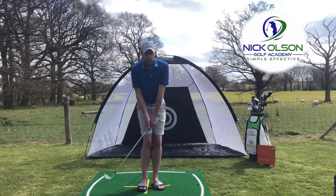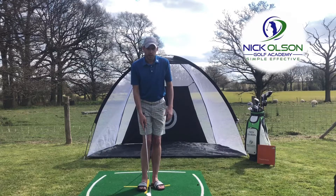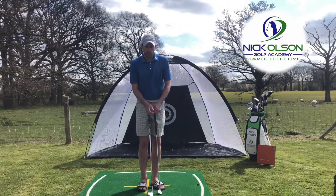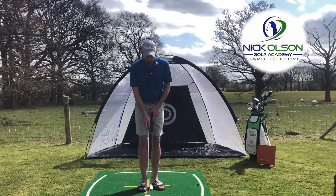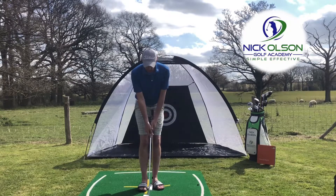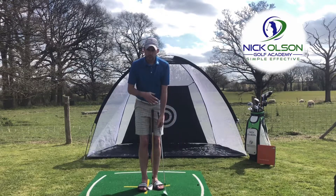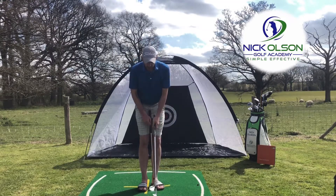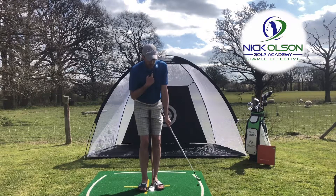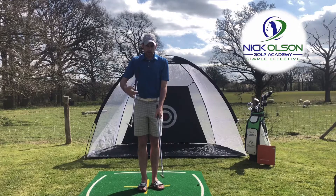You'll notice there is a bit of wrist movement, but that's because we're gripping it so loosely. On a grip pressure scale of one to ten — one being the club's going to fly out of your hands, ten being shaft-crushing — for chipping we want to be about a two or three. I'm just feeling the weight of the clubhead, letting the shoulders rock. What I want to see is the club rocking backwards and forwards so the sternum and clubhead are moving together in a nice smooth pendulum motion.